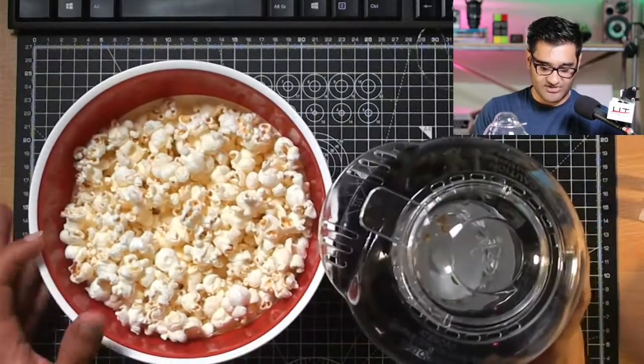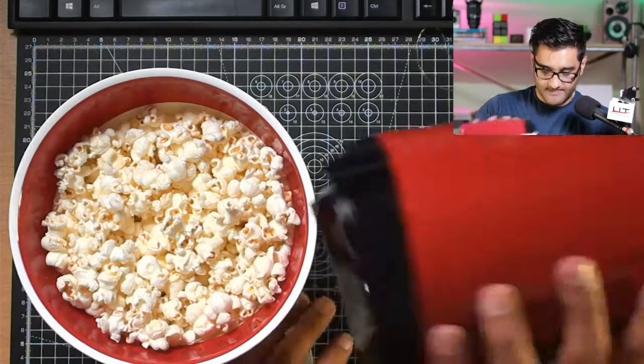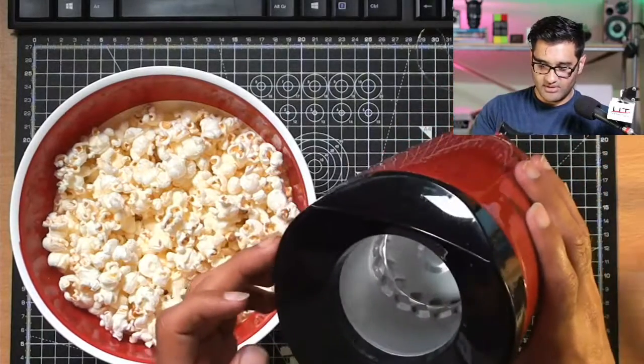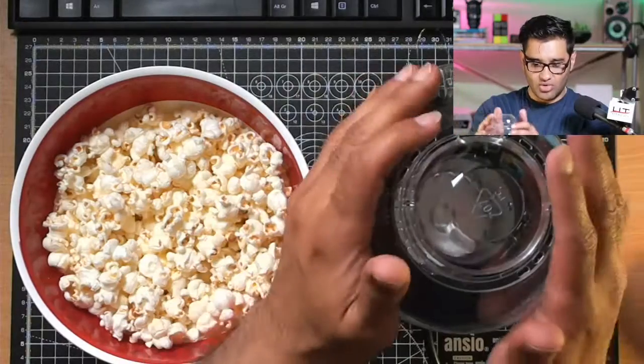The popcorn machine has worked its magic and given us some nice popcorn. Someone in chat says you can put butter in the measurement cup and the hot air will melt it. But then how do you clean the inside? If you do it that way the inside is going to get all buttery. Cleaning-wise that could be a bit of an issue. But yeah, that was a quick look at the popcorn maker — it gets nice and hot. Let's do a taste test.